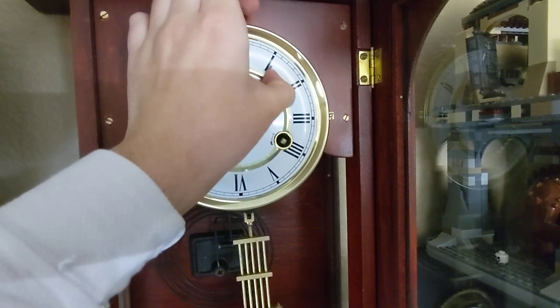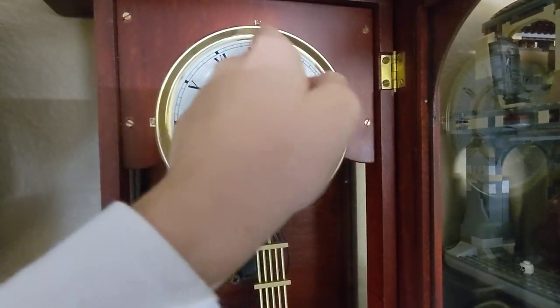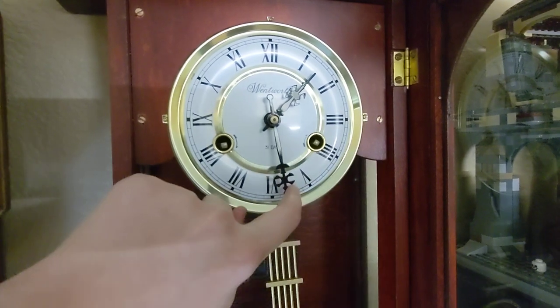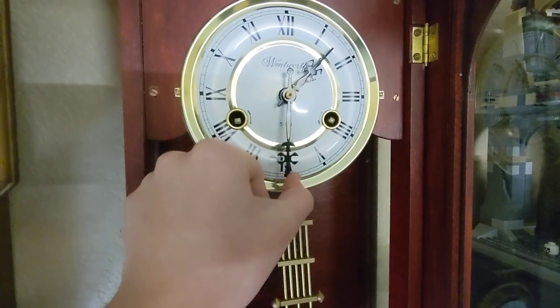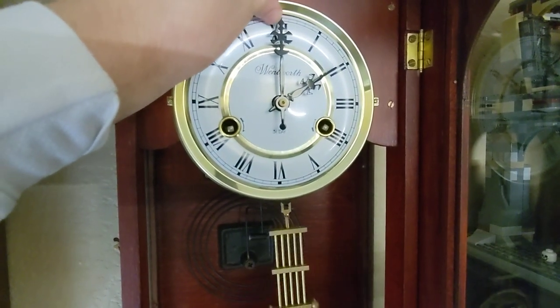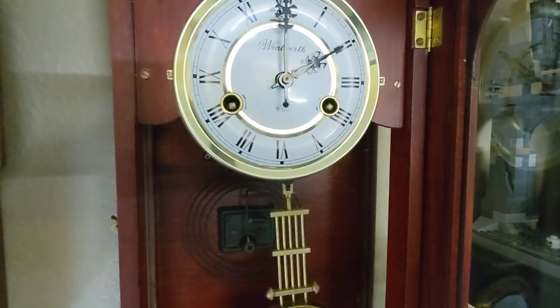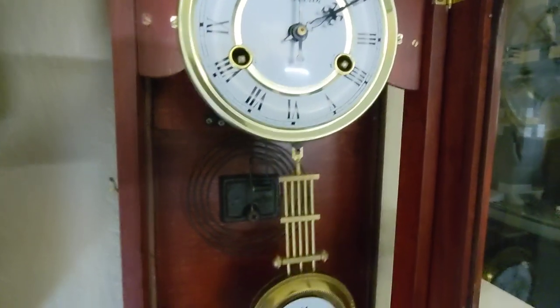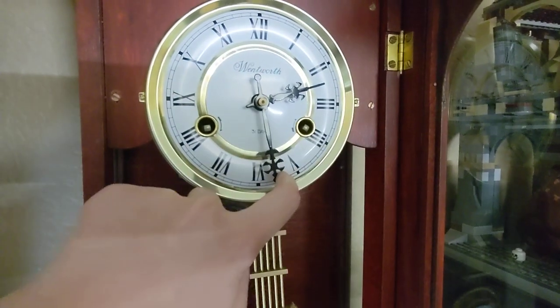Let's move the hour hand. So yeah, it's pretty cool.